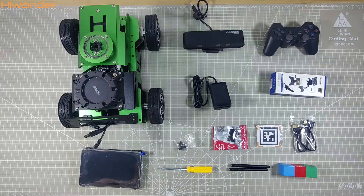All right, that's all the fantastic items included in this package. In the next video, I will guide you through putting all these accessories together. Thanks for watching!